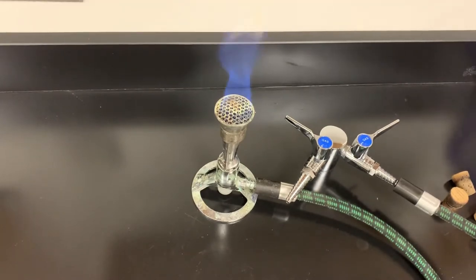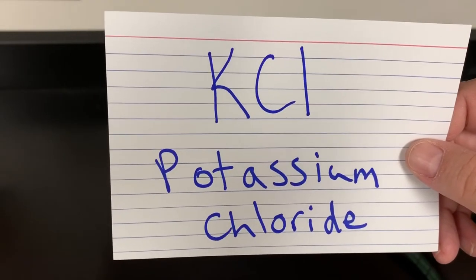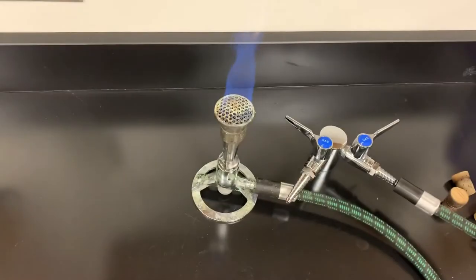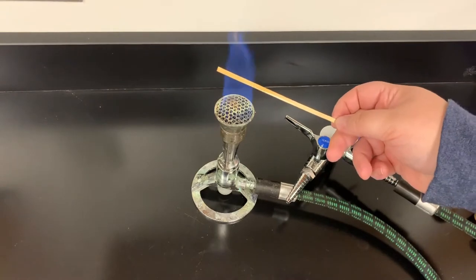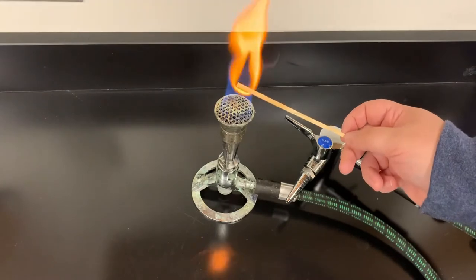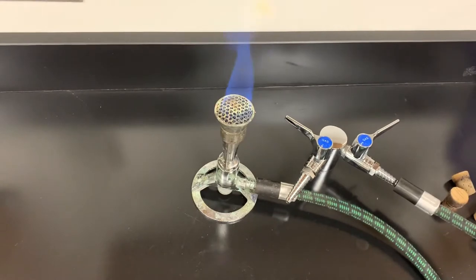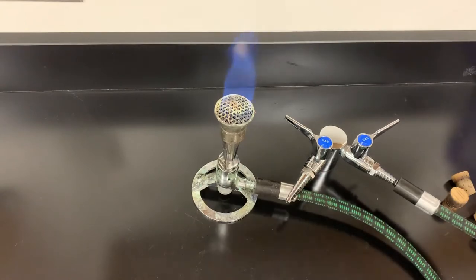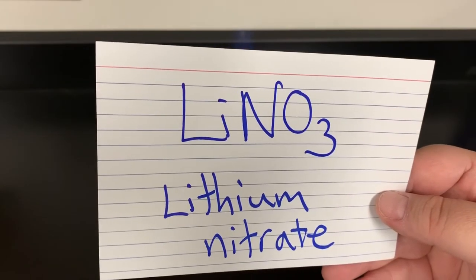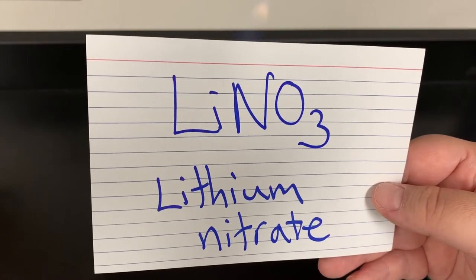Next one up is KCl, which is potassium chloride. Potassium again is going to be this sort of purplish, very light purple color. Next comes LiNO₃, which is lithium nitrate, and again you may need to pause the video